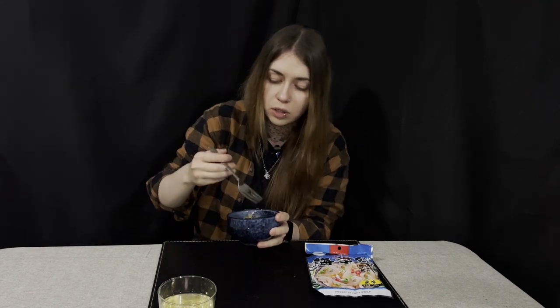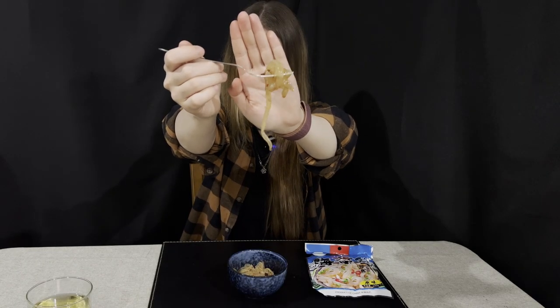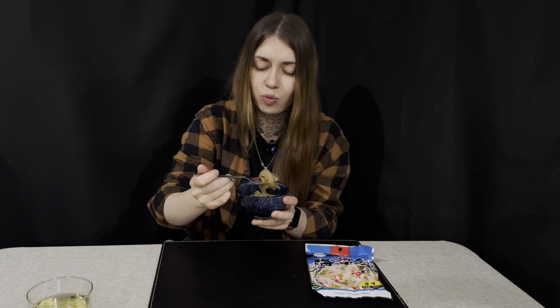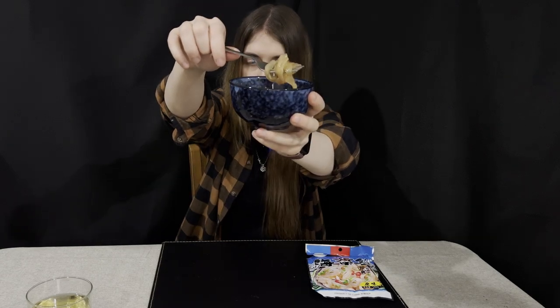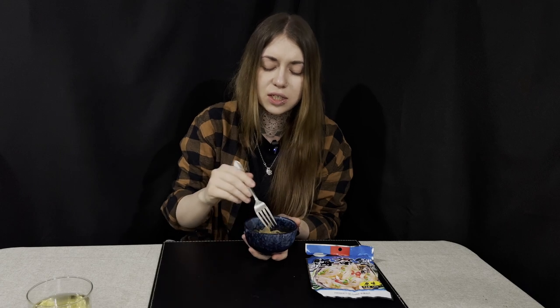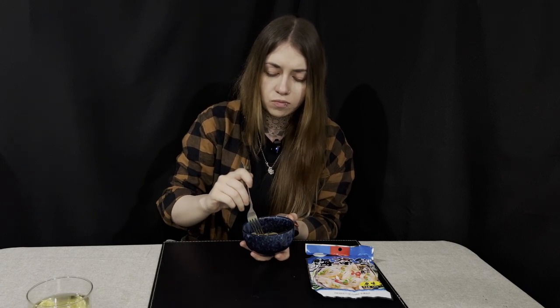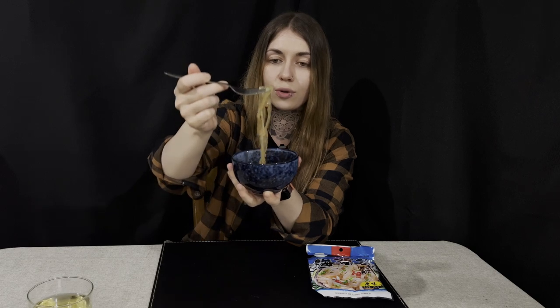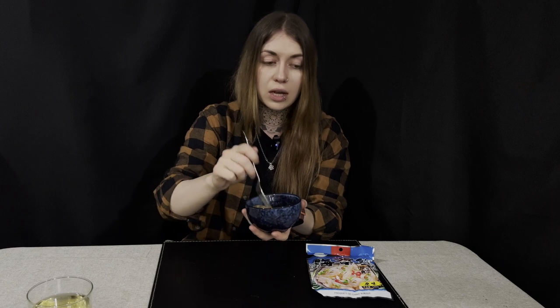The jellyfish has that crunchy jelly texture to it. It's definitely savory but has a sweet aftertaste — I think it's sweet chili because it's a bit spicy and a bit sweet. The texture is not for everyone, but I personally would get this. I think it would go very well with rice.